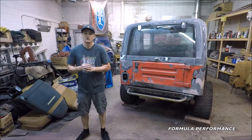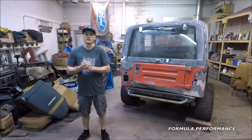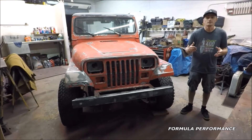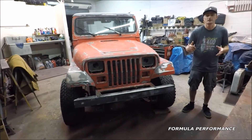Right now, we're looking at the rear of the Jeep. You can tell that we've welded on a rear bumper and completed some bodywork to the rear of the Jeep. In the front of the Jeep, more bodywork has been completed, and we're kind of just going over our game plan for the next few weeks of this particular build.